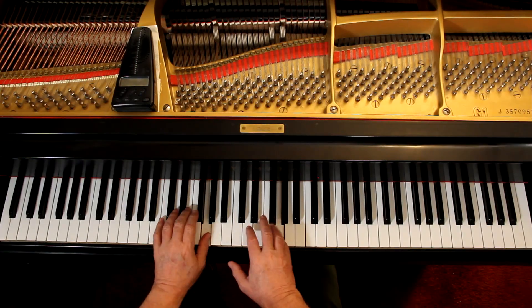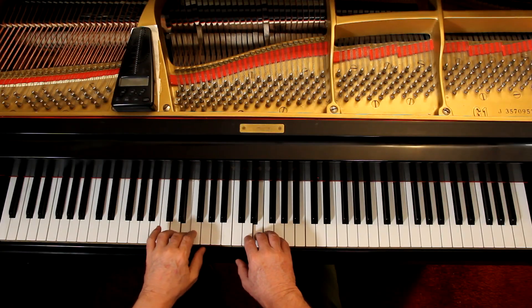Then the dynamics. It's loud at the beginning, both hands. And then on measure six, you're soft. Just like you were on page 42. Speed — same thing. You're going slow.